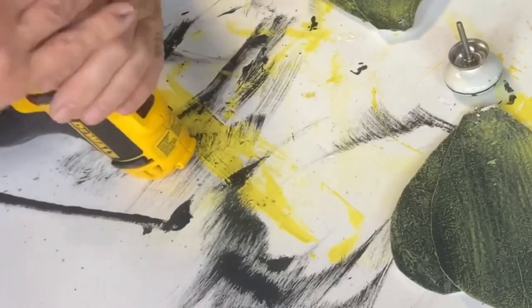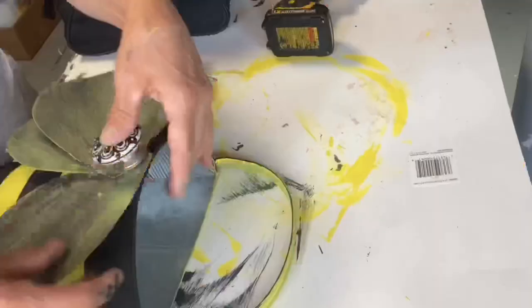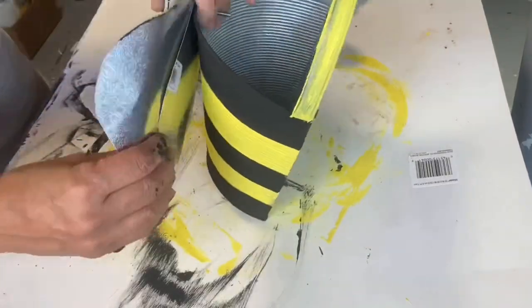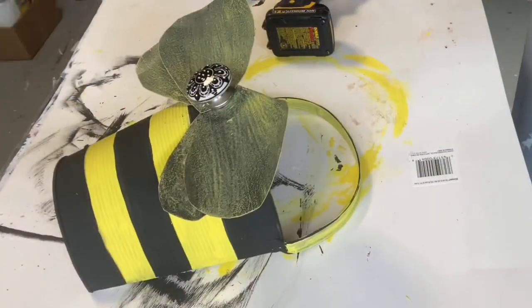I took a knob that I had and I am attaching these together at the top of the bucket. And now you have this cute little bee bucket!